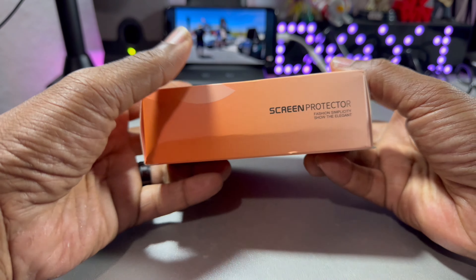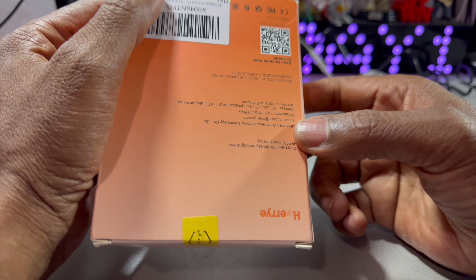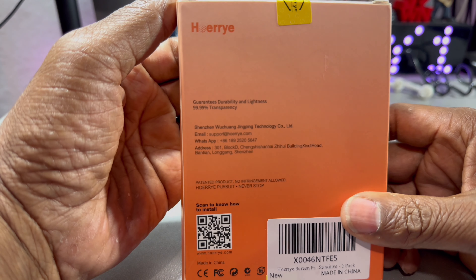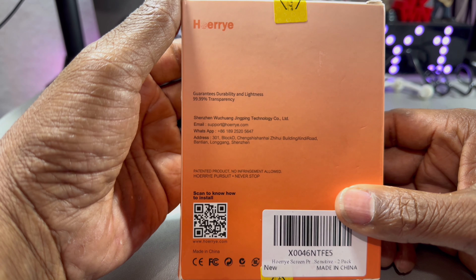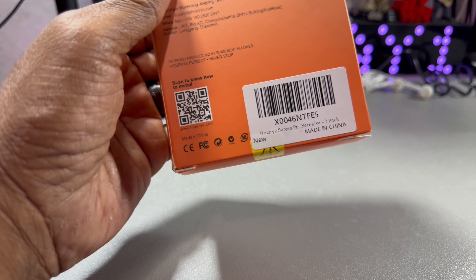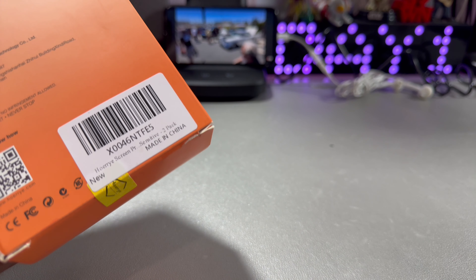It's an auto dust elimination box. Screen protector. Fashion simplicity. Showly elegant. That's what we got on the outside of the box here. Let's see if we got anything on the other side here. Durability, lightness — your contact information. And there's a scan to install it right there.